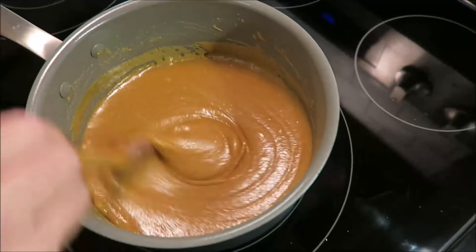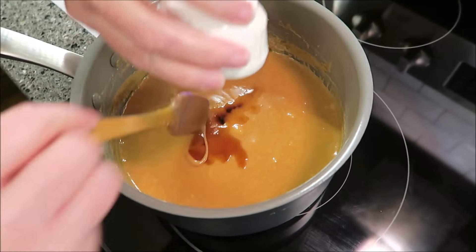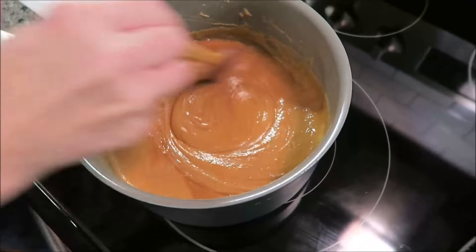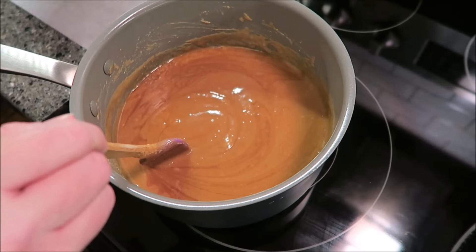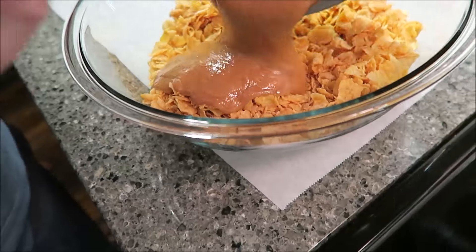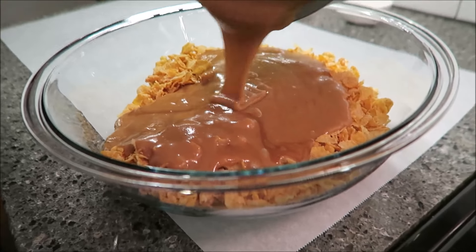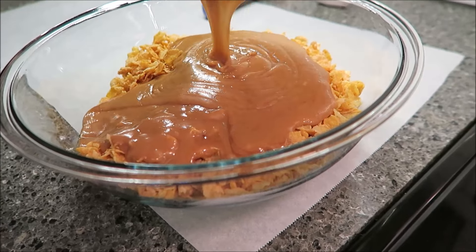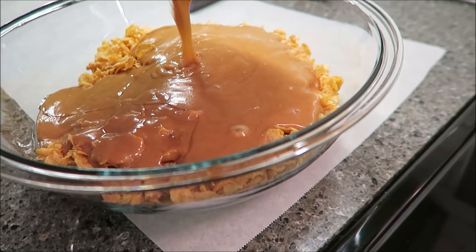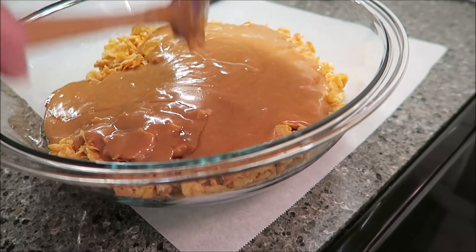It's starting to bubble, so I'm going to take it off of the heat. This is when you want to work quickly. Stir in your vanilla, and then you're going to pour this into the six cups of frosted flakes or corn flakes, whichever you choose to use. This mixture will cool off quickly.